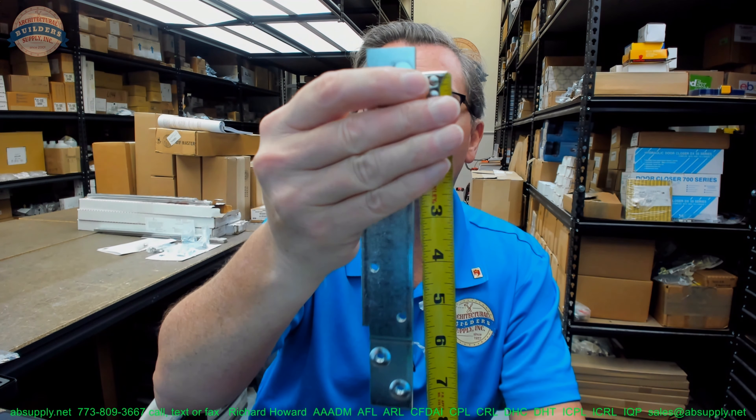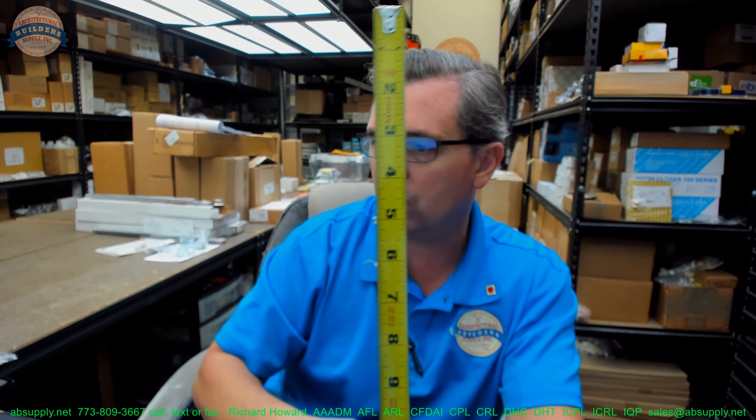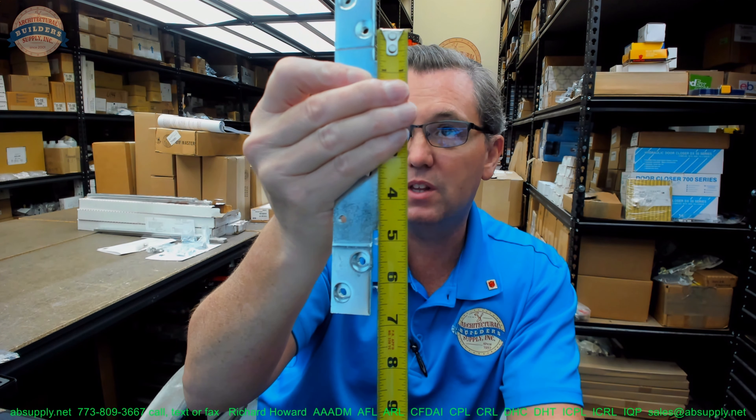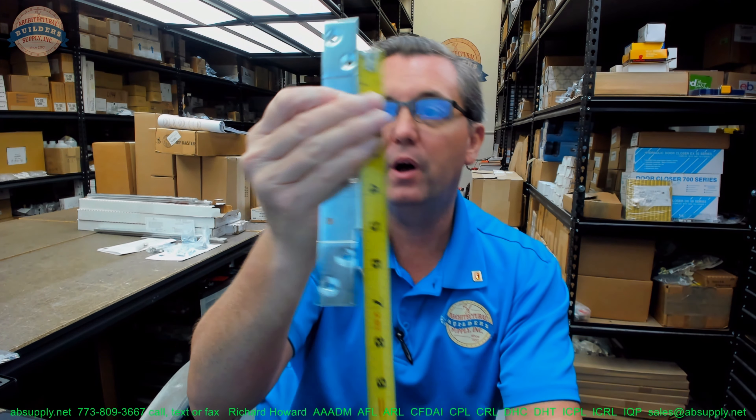Before we switch, the documentation is telling us that the two holes nearest the absolute end are 7 inch on center — my tape measure confirms that is correct. And then five and a half inch to the inner holes. I would say that is spot on as well. Let's switch to the screen view now and take a closer look at some supporting documentation.